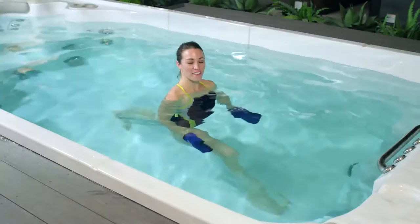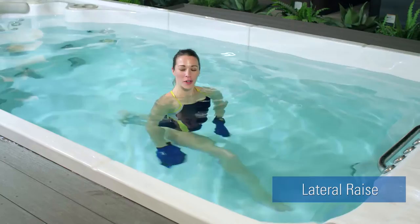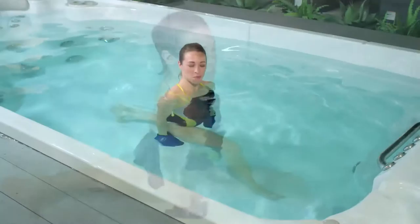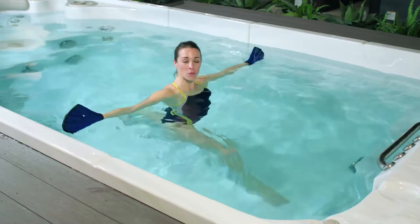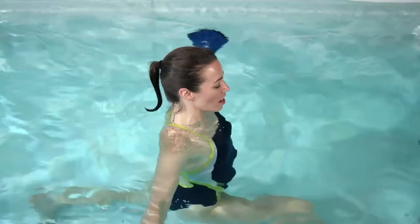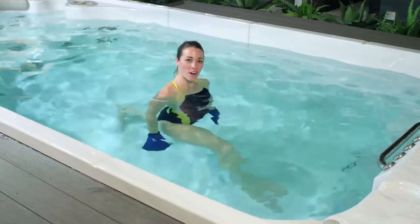For our lateral raise, we're going to start in that open position — one foot forward, one foot back. Remember, as you go through these exercises, make sure you switch those legs up. We'll start with our palms facing each other. Exhale with palms facing down towards the swim spa floor. Turn your thumbs to face up and slice the water on your return. Palms facing you, power up, bring those hands nice and wide, slice on the return. The tricky part is to lock up your core, making sure your shoulders stay directly over top of your hips.